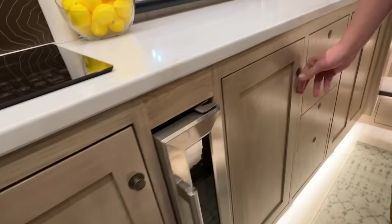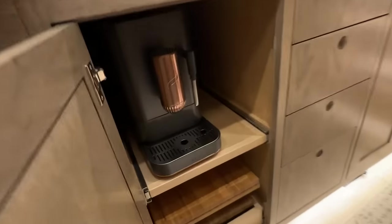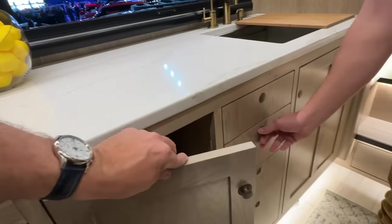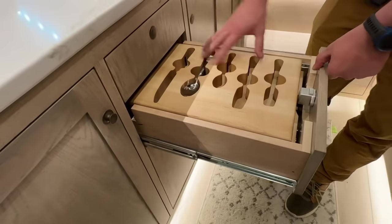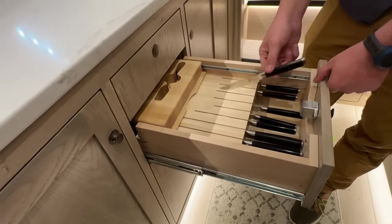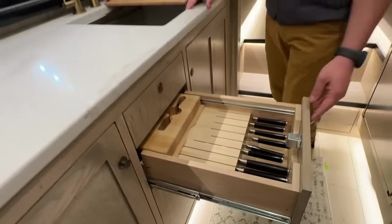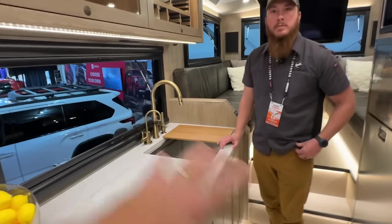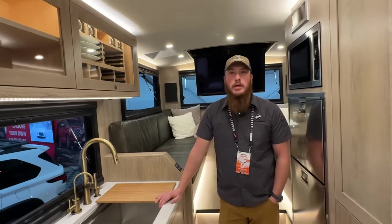In the cabinet over here we have our coffee maker options, and we have a lot of drawers with routed-out areas for silverware. We have our Shoon knives that all lock in with magnets. Customers can pick all of the options in here and we have multiple layouts available.